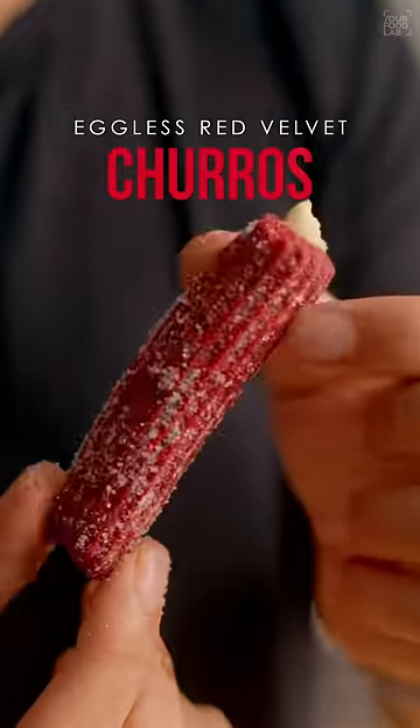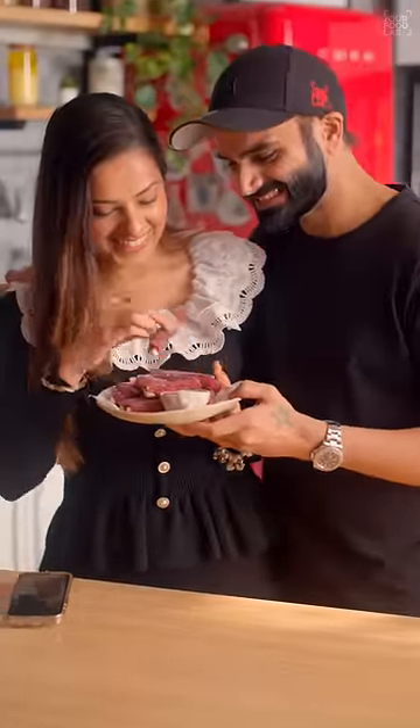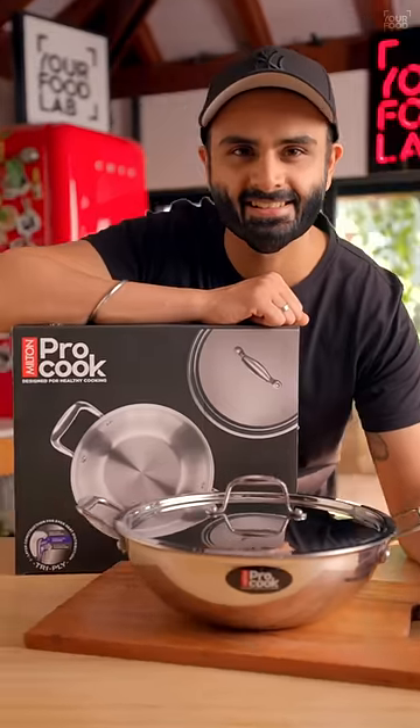You should cook these delicious red velvet churros for your valentine on this Valentine's Day, and you can cook it like a pro with Milton Pro Cook. Let's cook.